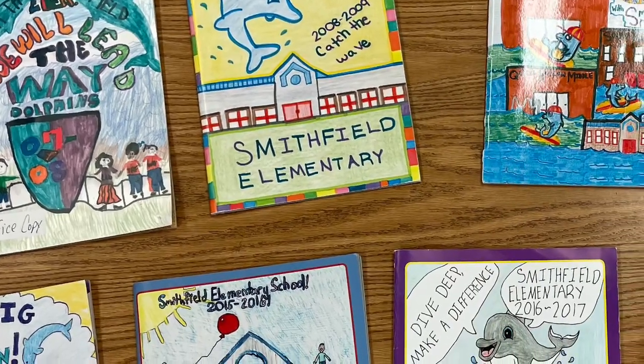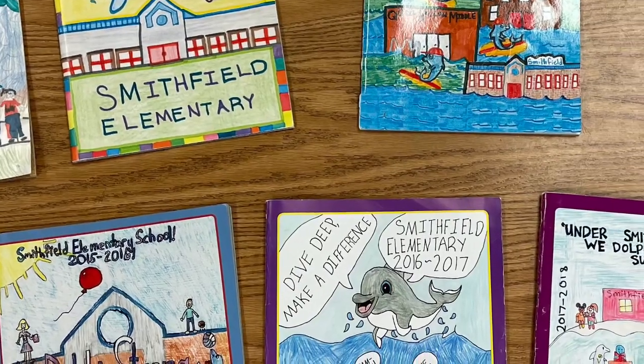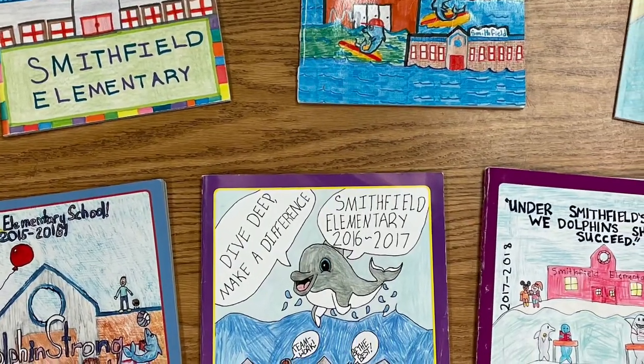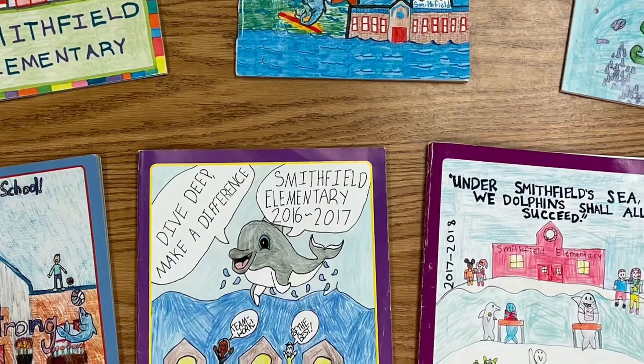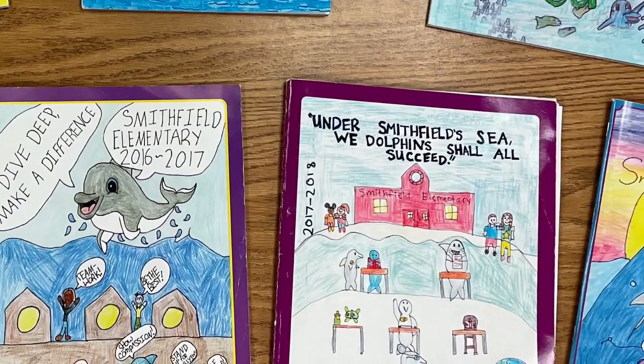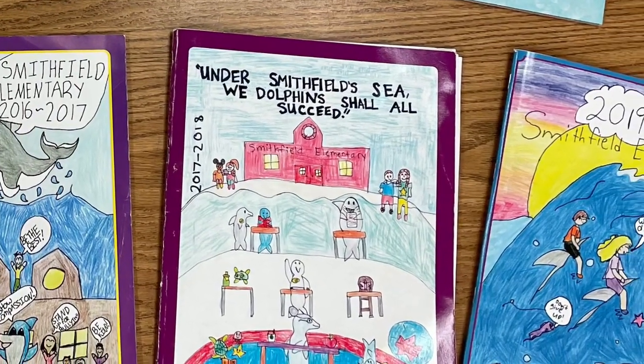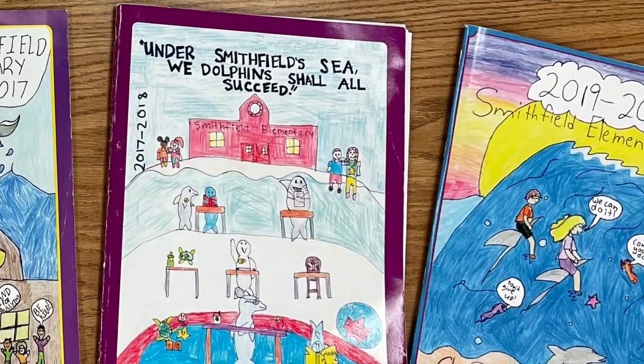Hi Dolphins! This is Miss Herring, the yearbook staff advisor. It's time for our annual cover contest for the yearbook. Your yearbook staff members have worked hard to come up with a theme for this year's yearbook, and you will have received from your teacher an orange sheet of paper with directions for the contest.